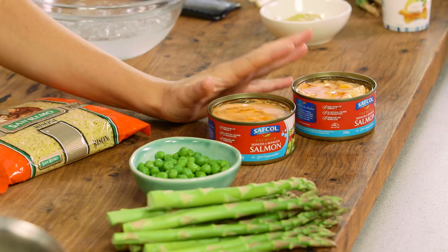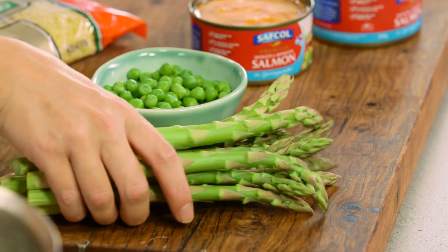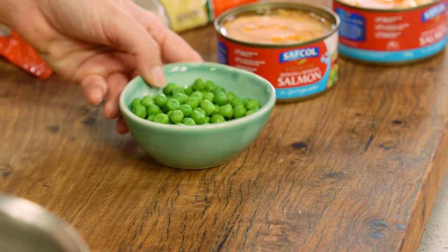I love this salad because it's really easy to whip up, and the best thing about it is the two main ingredients are probably going to be in your pantry. I'm using some canned salmon and risoni. Now to bulk out this salad we need some veggies, and my choice of veggies are asparagus and some peas.